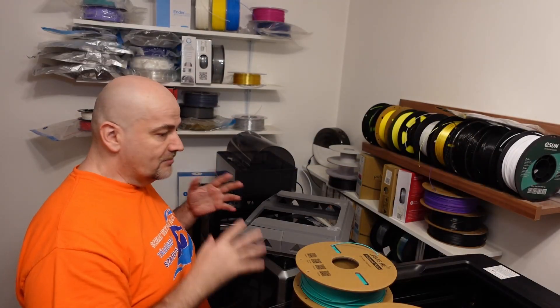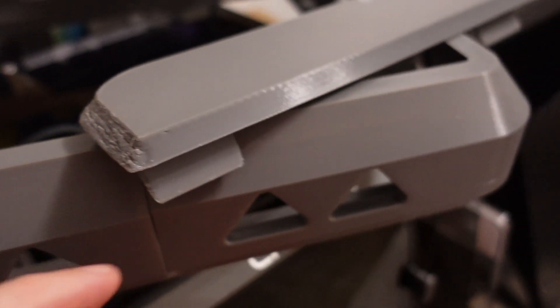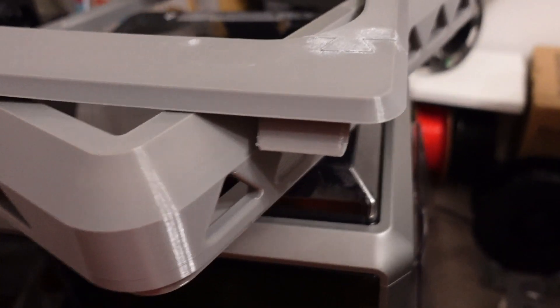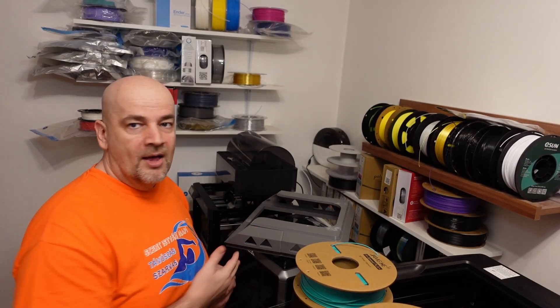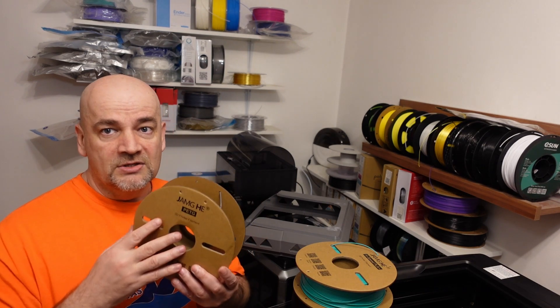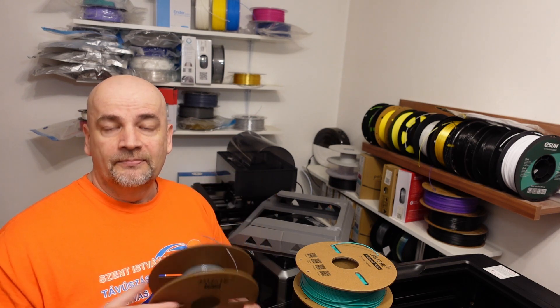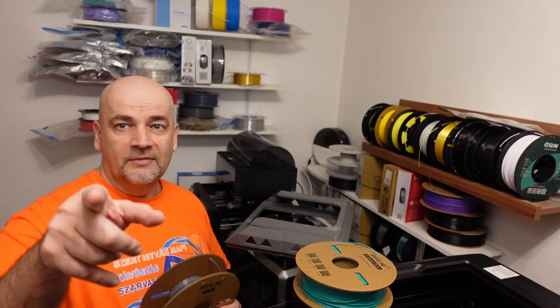The only issue I had — which may be a printer problem — was overhangs on the back side. On the front side all overhangs came out perfectly; the back side required a little more cooling, so reducing the speed would fix this. At 200 mm/s there were zero issues. The price is really impressive — I'm not sure how permanent it is, but $12 for a 1 kg spool of PETG is great. If you have additional comments, write me a few lines down below. Thank you for watching and happy printing.